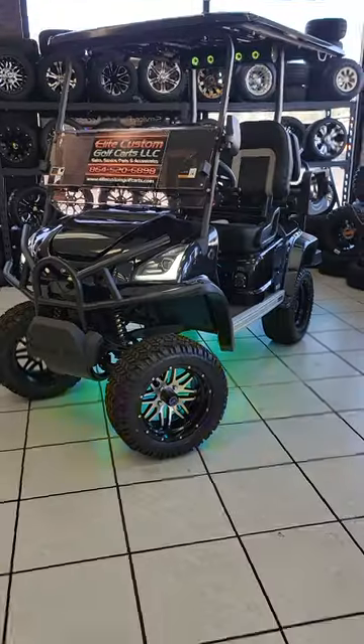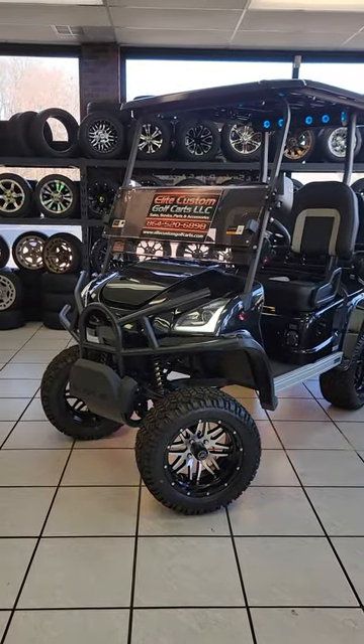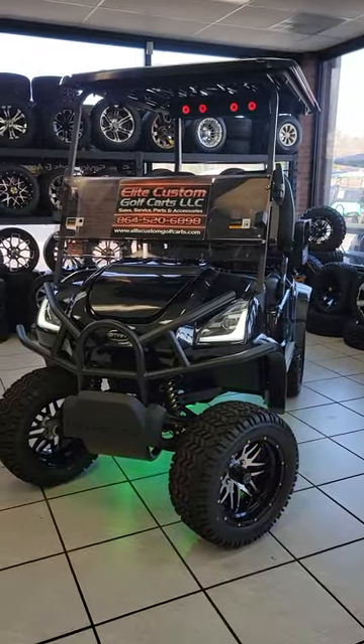Hey, what's going on everyone? This is Michael with Elite Custom Golf Carts. Today we're going to take a look at this Star EV Sirius lifted golf cart. This is the Carbon Flash Metallic, which is a black metallic Star lifted Sirius four passenger.